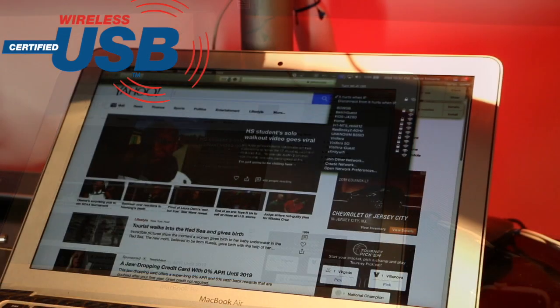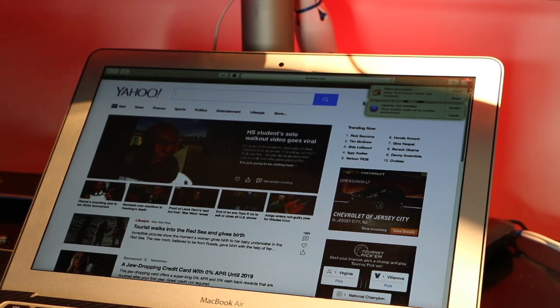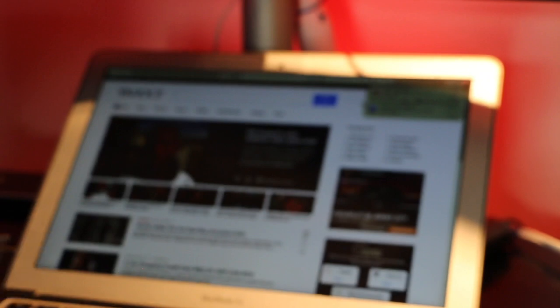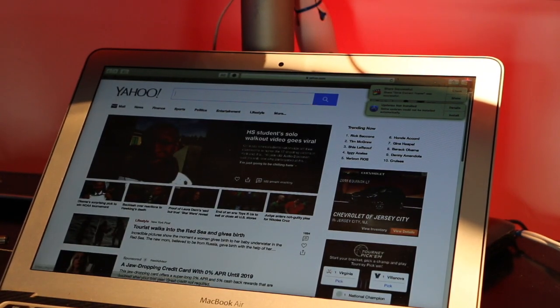Wi-Fi works, Bluetooth works — now let's try USB. First disconnect the current connection, then plug the USB cable into your phone and the other end into your computer, and the network interface should show up in your device list.